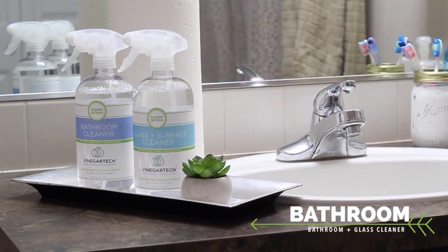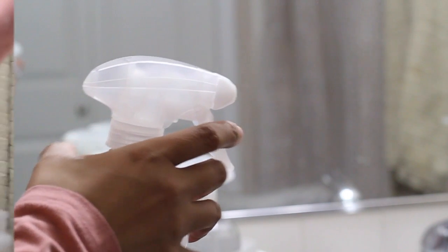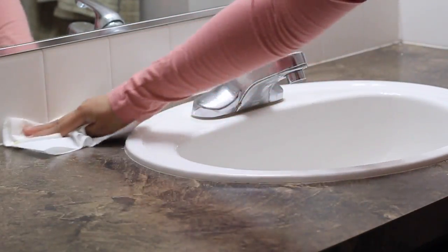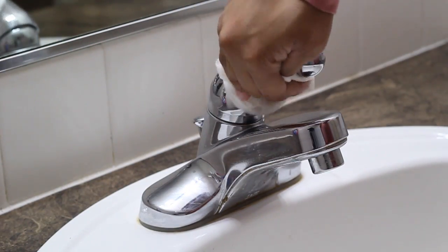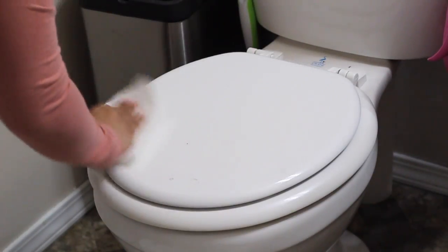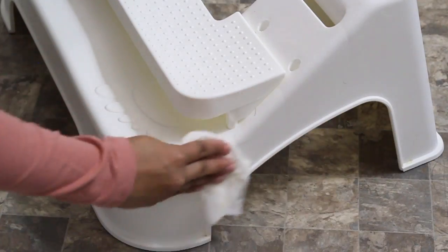The two cleaners I use in the bathroom are the glass and surface cleaner and bathroom cleaner. I start by clearing out the countertops completely and spraying the mirror, using a microfiber cloth for a streak-free clean. The nozzle is comfortable to use and sprays a large surface area with ease. It helps remove soap scum, mildew, and any leftover toothpaste that gets on my countertop. It is also safe to use on metal faucets. This formula cleans and sanitizes, and I love how it's safe to use on hard surfaces in the bathroom, including the toilet and my daughter's step stool.